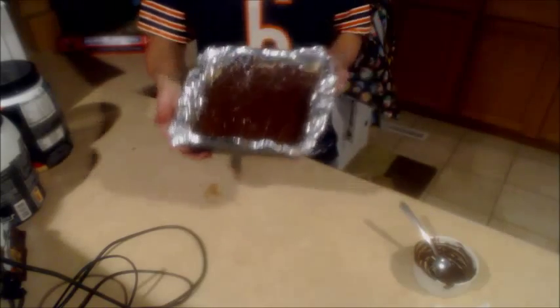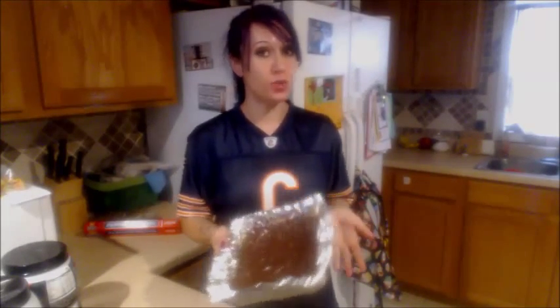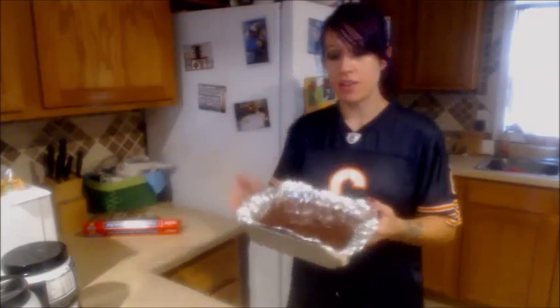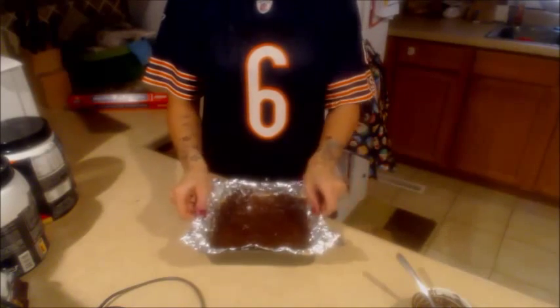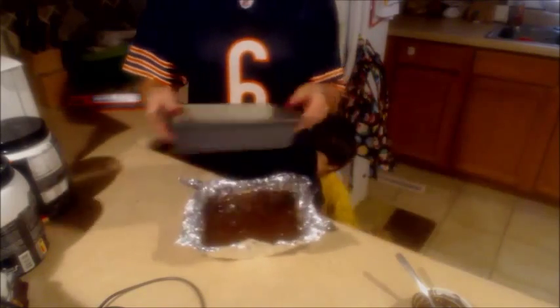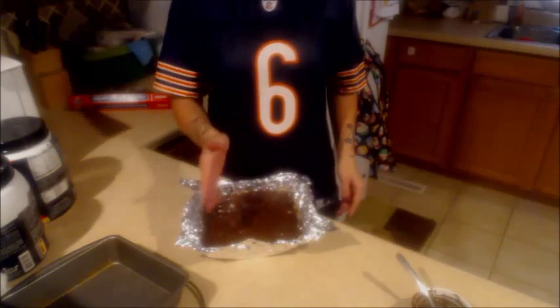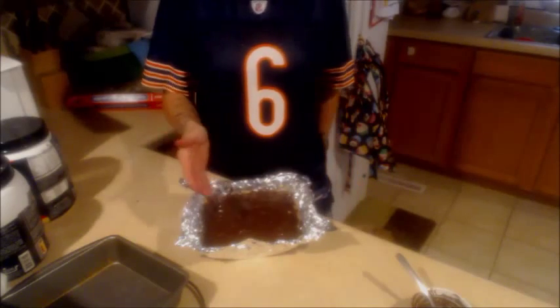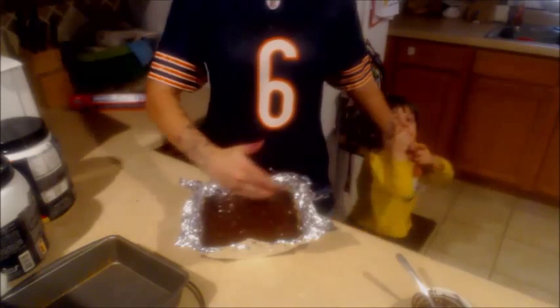Once you've got it looking like that, pop this into your freezer for about two hours — at least two hours. I usually leave it in overnight. When it's done, you're going to lift it out of the pan by taking the foil and lifting it out. Then take a knife and cut it into 12 equal bars — cut it in half one way and then six ways the other way.